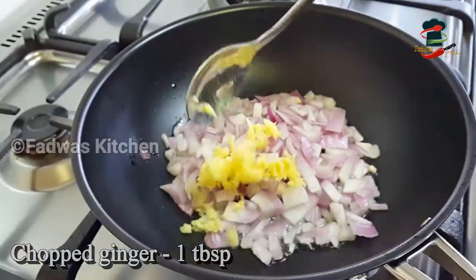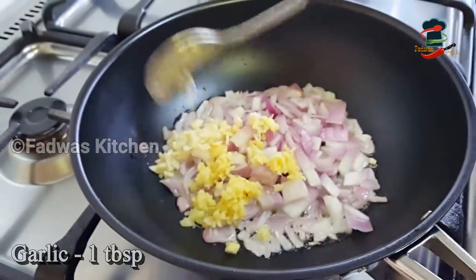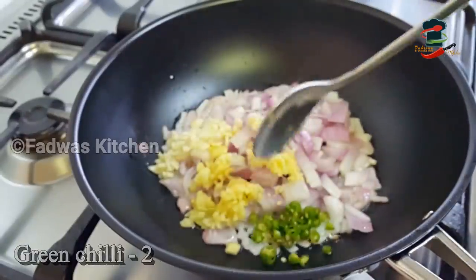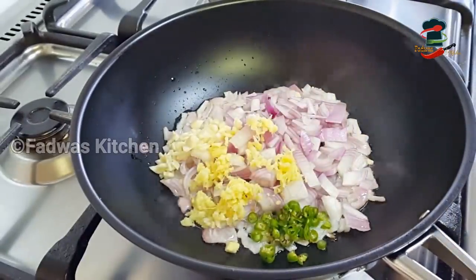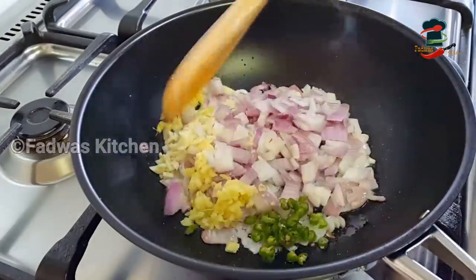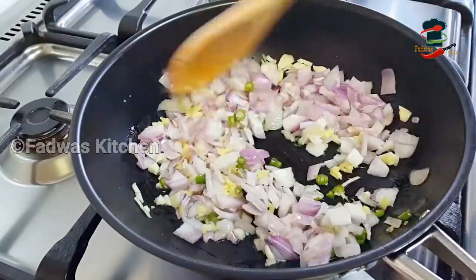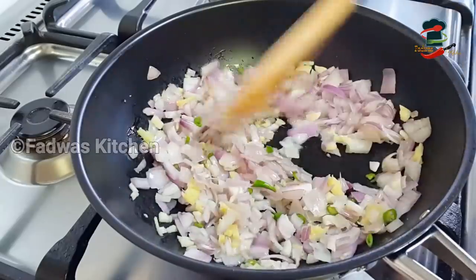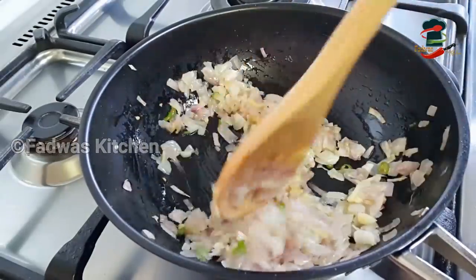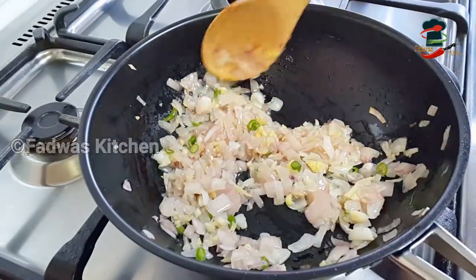Add 1 tablespoon of ginger, and 2 tablespoons of ginger. We will go with this sauce as well and add the sauce.